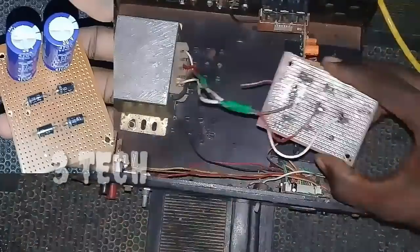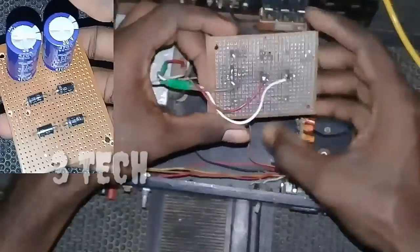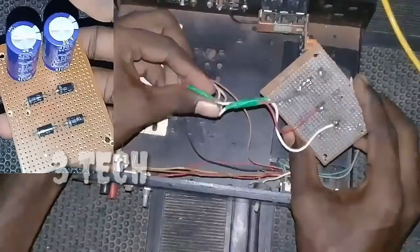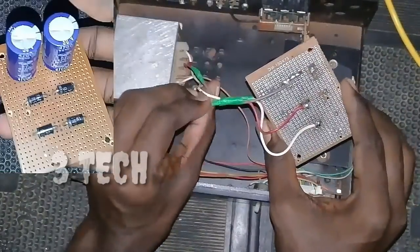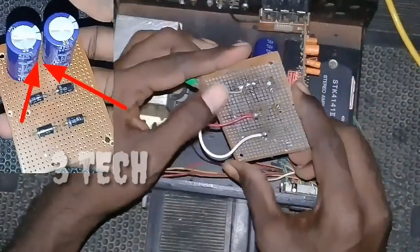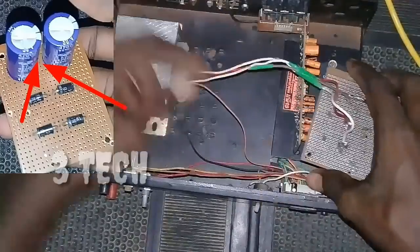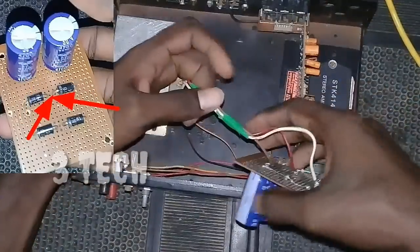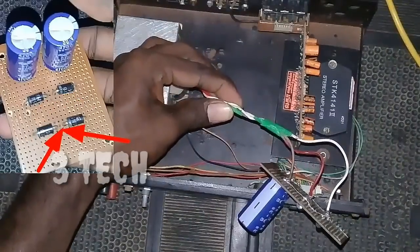If you have any details about this video, I have already uploaded this video — check the other video. We have the connection. To recall: the transformer is the ground, the 2 capacitors are the same. You can connect the 2 capacitors to a single ground. The transformer has 2 positive lines. The 2 diodes are the same — there are 2 positive lines and also the other positive lines.